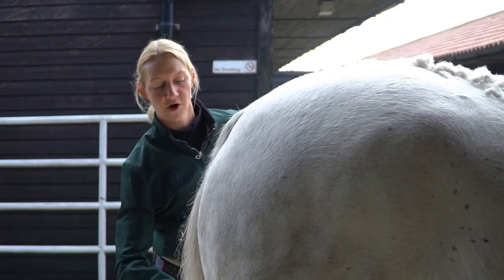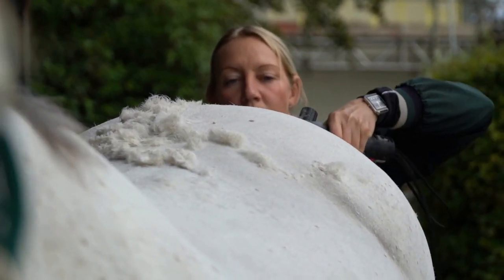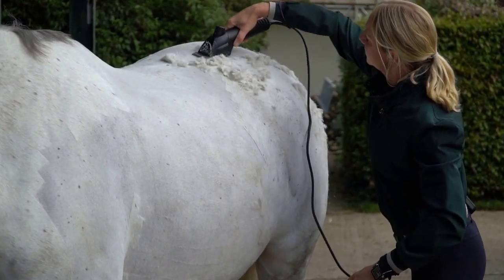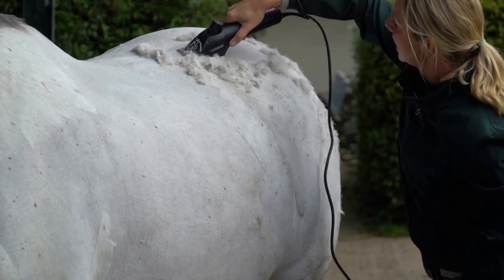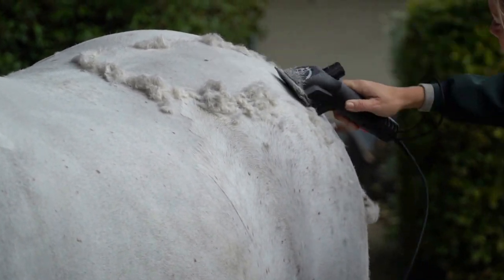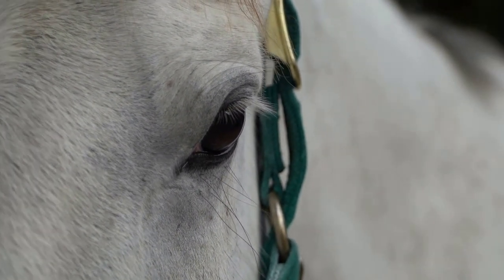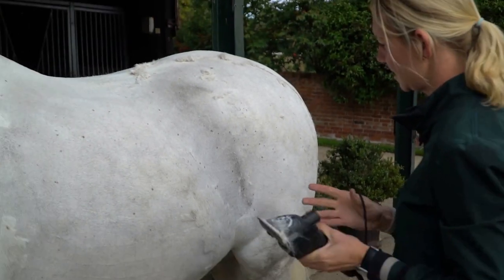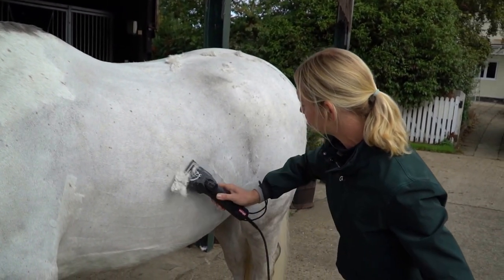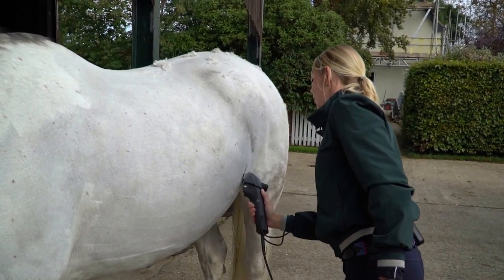I'm going to start from the back end first. I use long slow strokes and lines, making sure that it's as even as possible so I don't have to go over the area. You can start to hear that the clippers make a little bit of noise and the blades just rub against each other — that's often the time to make sure you go and put a tiny bit more oil on.